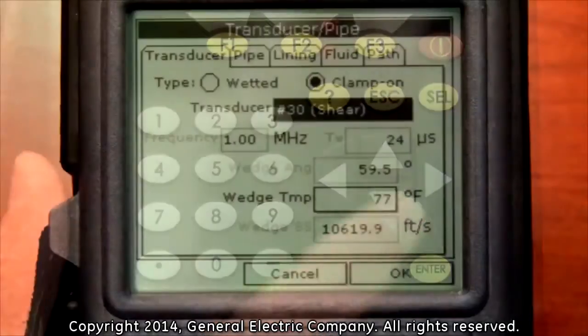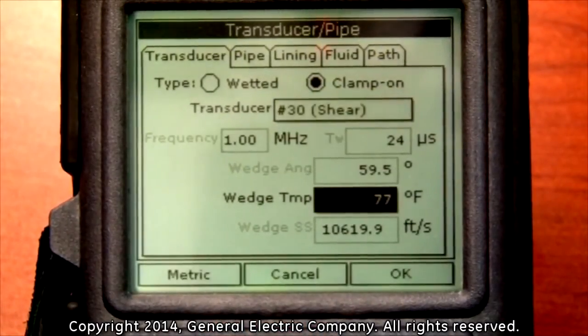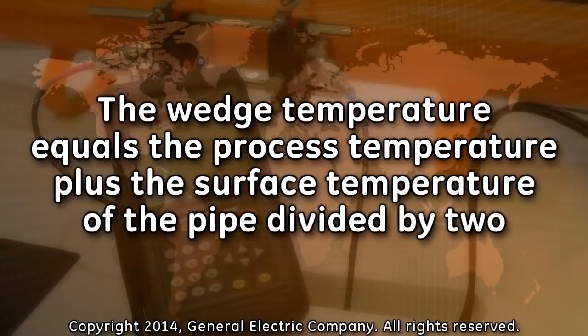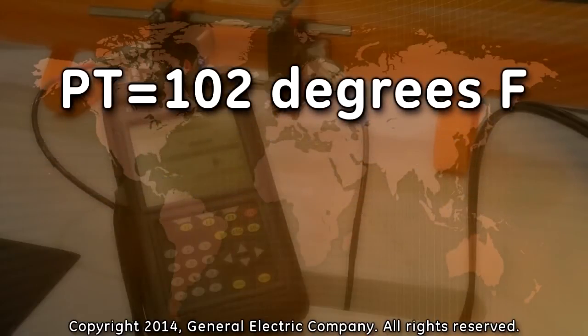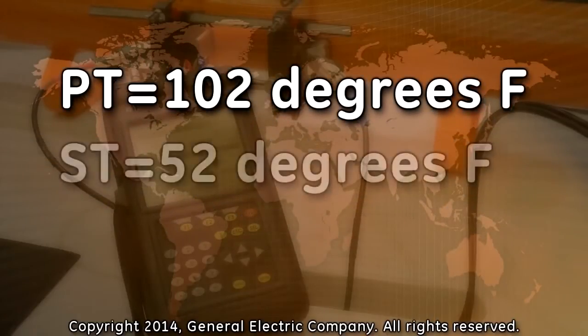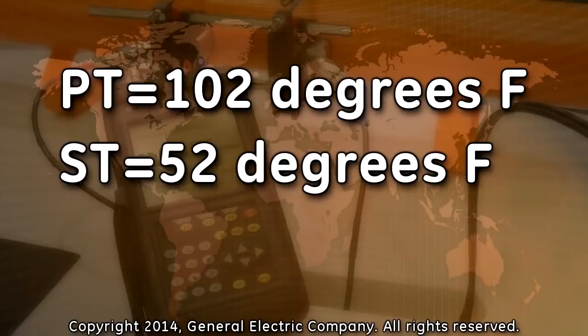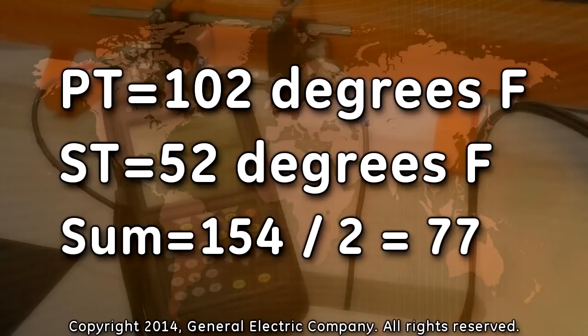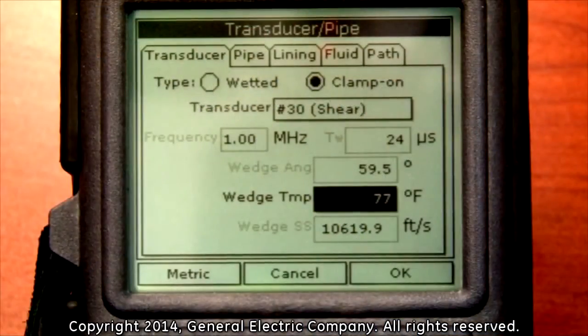Press the down arrow key on the keypad to highlight the wedge temperature input field. The wedge temperature is the temperature on the surface of the pipe that the transducer face is mounted to. The wedge temperature should be programmed for the process temperature plus the surface temperature of the pipe divided by 2. For example, if your process temperature is 102 degrees Fahrenheit and the surface temperature of your pipe is 52 degrees Fahrenheit, add 52 to 102 for a sum of 154. Then divide 154 by 2 which equals 77.